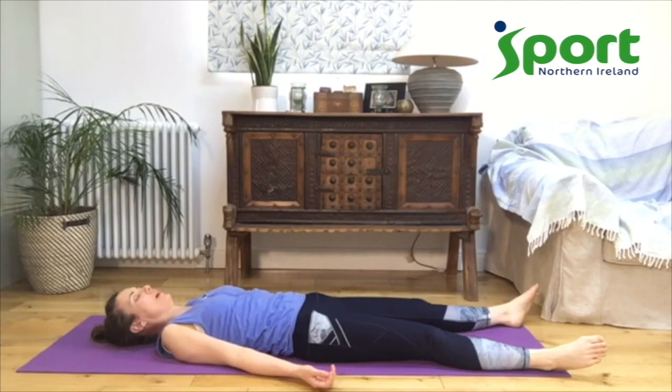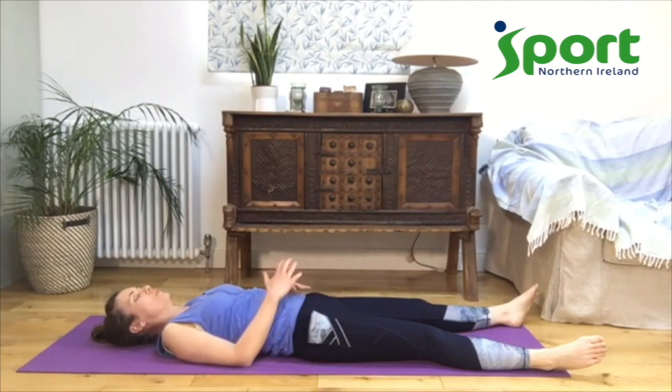You can let your eyes close if that's comfortable for you. And if you want, and it's comfortable, you can bring your hands to rest on your belly. Notice how your belly moves with your breath, without changing or forcing it. Just let the whole body relax.